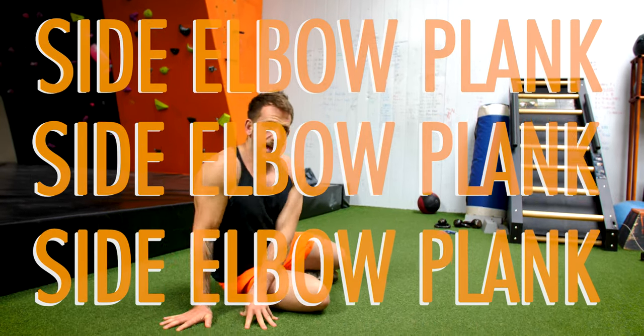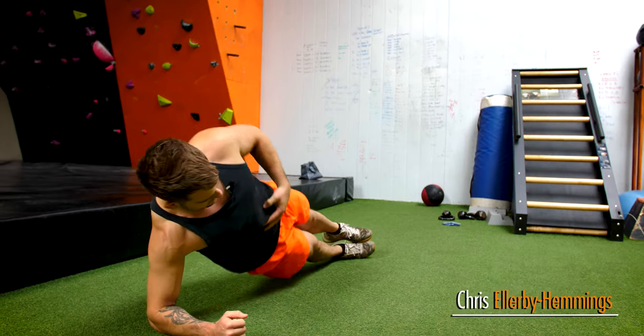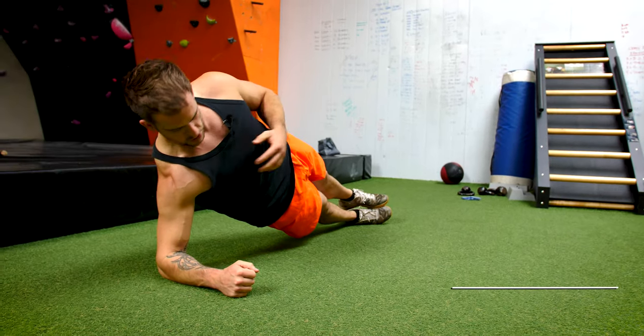I'm going to take you through the side elbow plank. It's going to help you with core stability, a bit of glute, and a bit of shoulder stability as well.